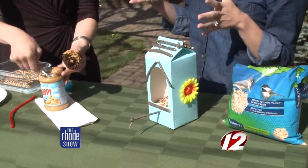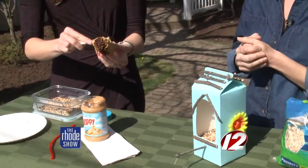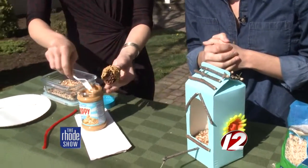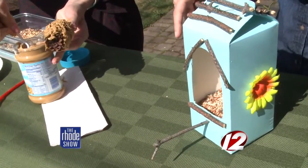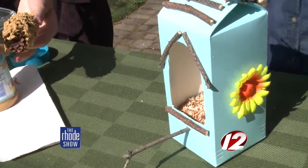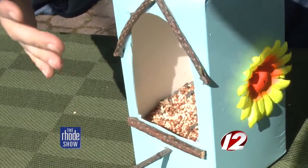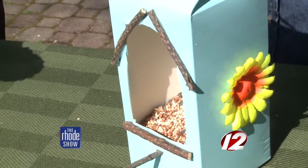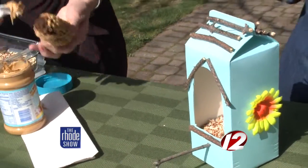You can use acrylic paint — I think that kind of does better in weather. We had a spray can, so we spray painted it and let it sit overnight. After it's painted, mom or dad will have to cut a little window with an exacto knife or box cutter. But the kids can do the rest. You just need some twigs and regular Elmer's glue. If you have a hot glue gun, great; if not, you can use that tacky kind of glue.